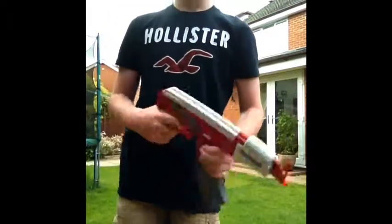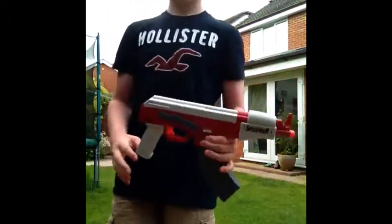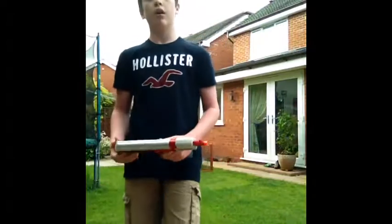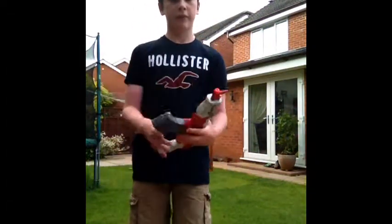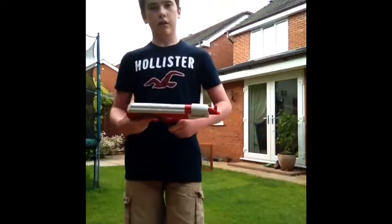It's an all-round good water gun. You should get it, it's really nice. About eight pounds, I think that's how much I got it for. There's blue or red — I found this from my mate who has the blue one.